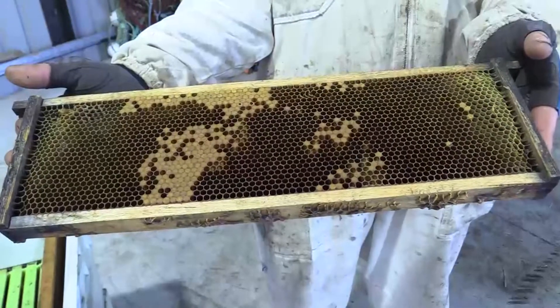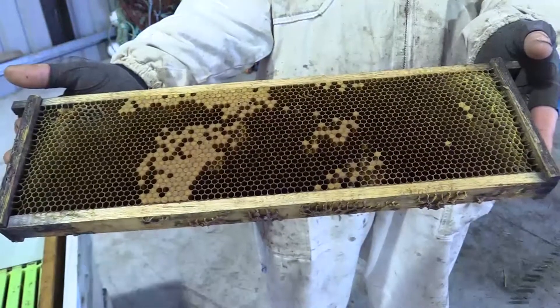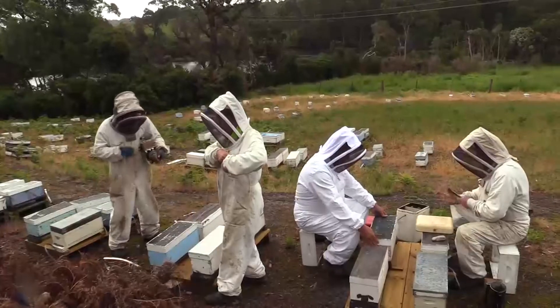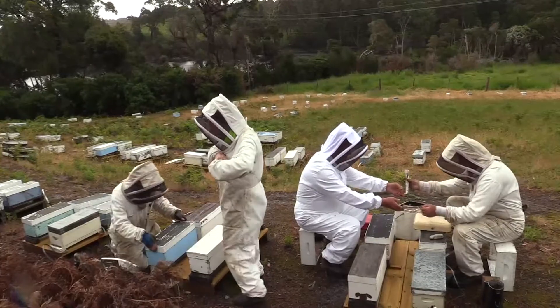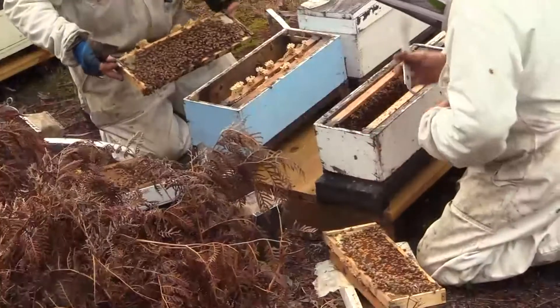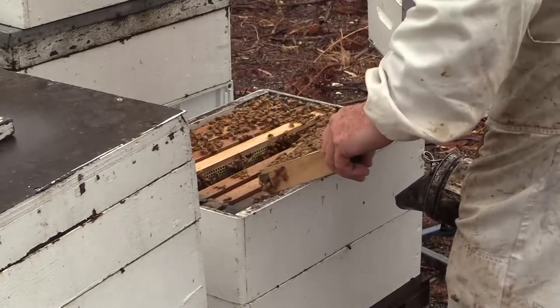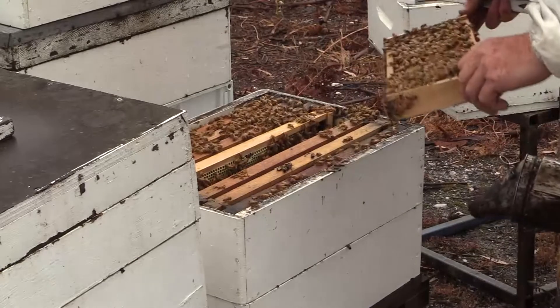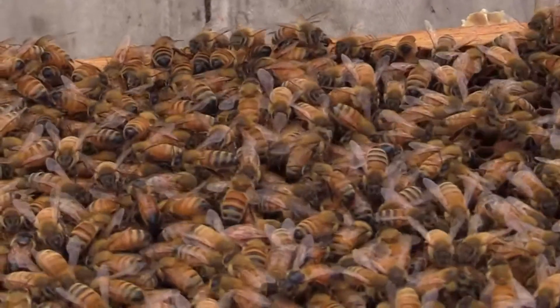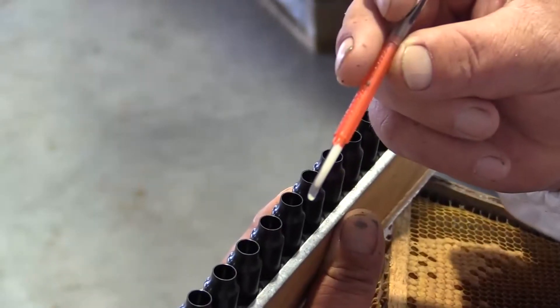When I go to graft I don't bother locking queens on frames or anything like that. The queen's laying 2,000 plus eggs a day — you should be able to go to a hive and find plenty of larvae to graft from every day. I've got half a dozen breeders here, so if they have an off day or bad weather where they're not laying as hard, you might struggle a little bit, but most of the time you go and pick out the right size larvae out of a frame just like that. To me that's about the ideal size to graft from.